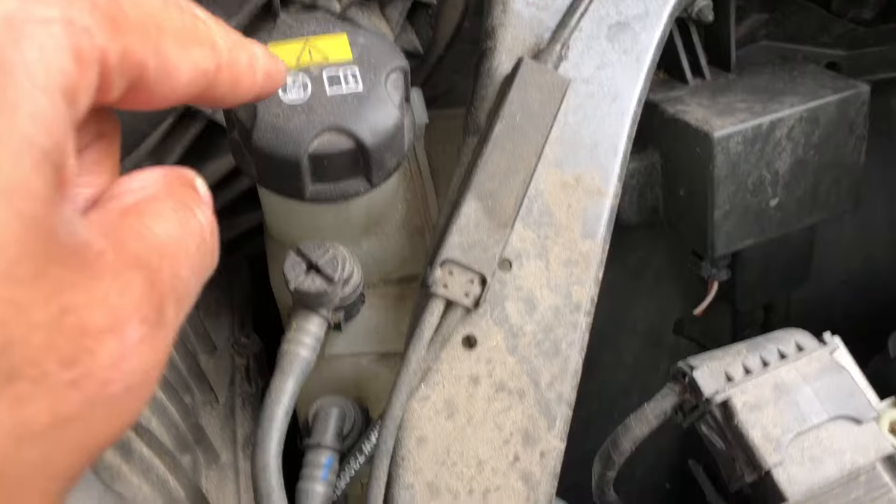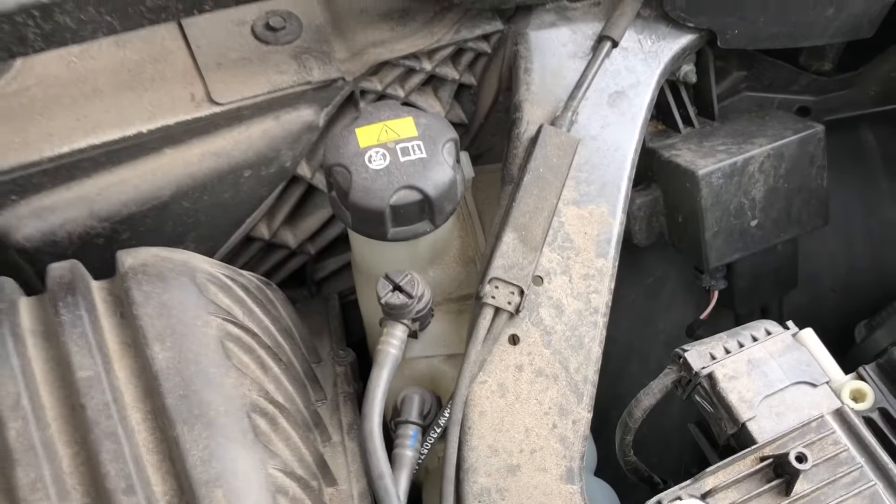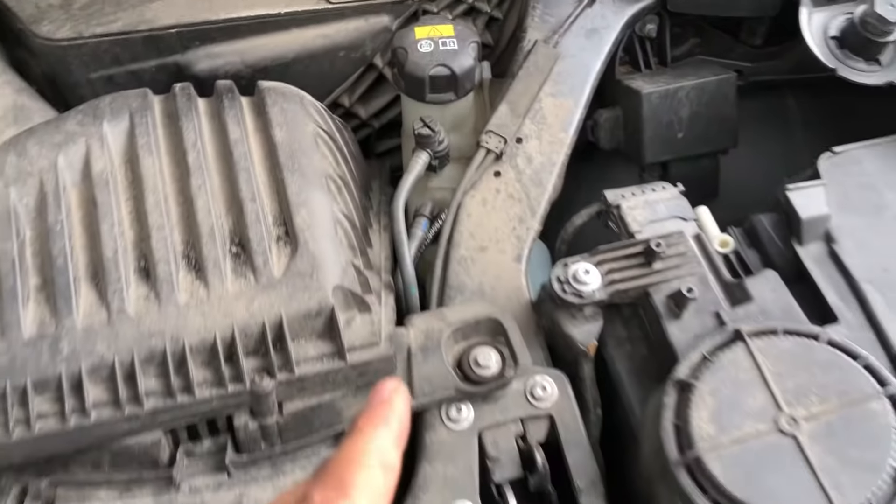What you're going to do is walk in and you see this right here — this is where coolant is added. Let me know if you have any questions. Thanks a lot for watching.